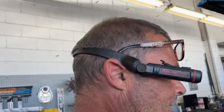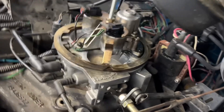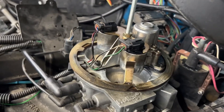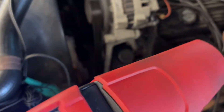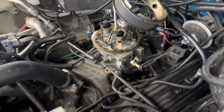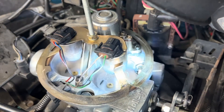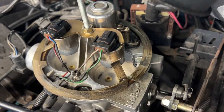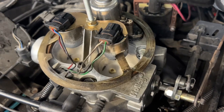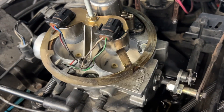A little neat trick for old school checking a spray pattern on a throttle body injector. If you want to see what the spray pattern looks like on one of these bad boys, you can hook up a timing gun that's got adjustability. I'm keeping it from getting caught on myself. I don't know if it's going to show up on camera, but you can see it without the camera. You can see the actual cone of the spray pattern.